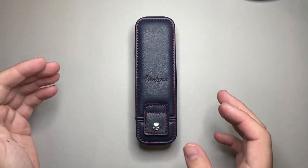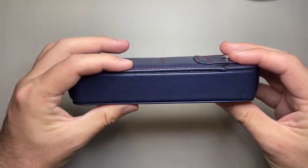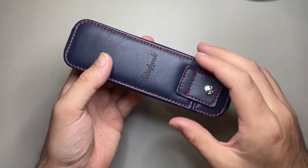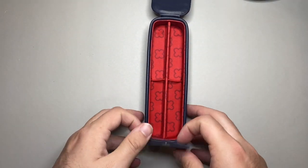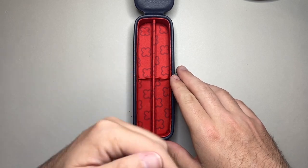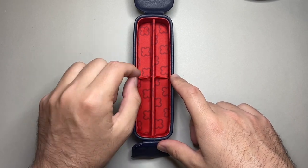Just a few dimensions so we can get a sense of it before I show some pens in it. It is about 17 centimetres in length, which is a good solid length. It's about 4 centimetres high and about 5 centimetres wide, so it's not super big but big enough to protect two pens. The internal dimensions can fit a pen that is about 6 inches — so about 160 millimetres — and the width per pen section is about 1.9 centimetres, and you can't move that centre divider.